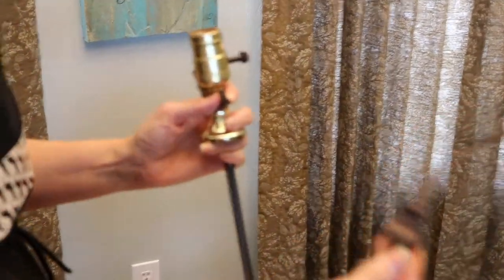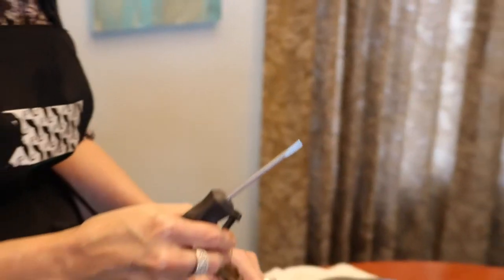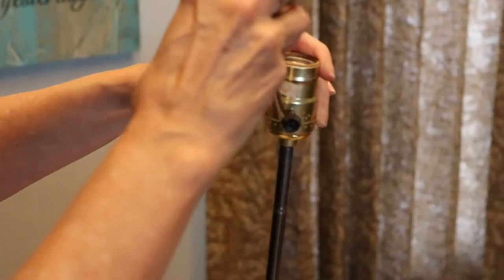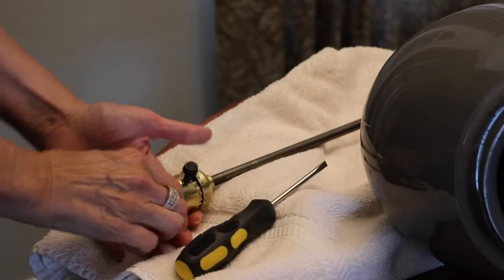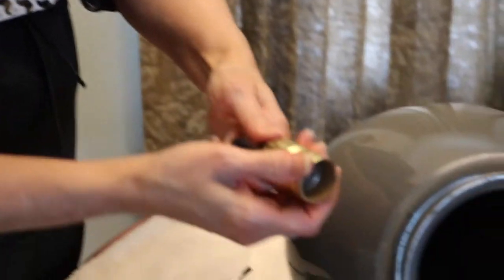To get this off so you don't have to cut this cord, you have to remove this so you can bring all of the electrical cord through. Just take a flathead screwdriver and put it right down in here. Be very careful because you can hurt yourself with these. Just go on both sides — that helps — and then you just pull this little collar off here.